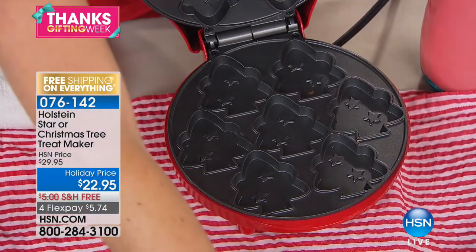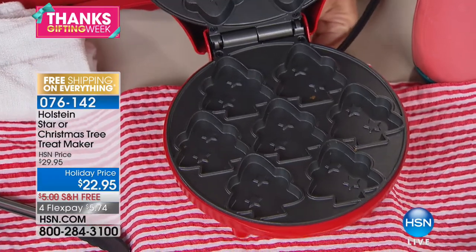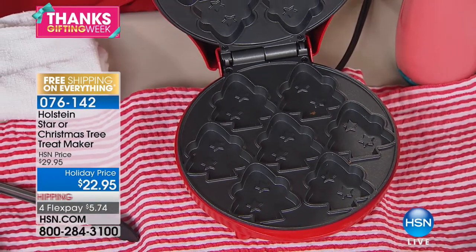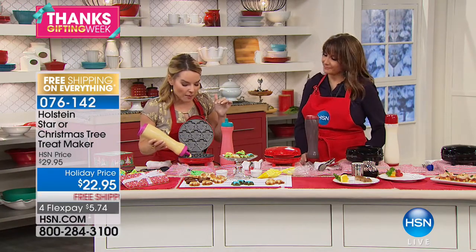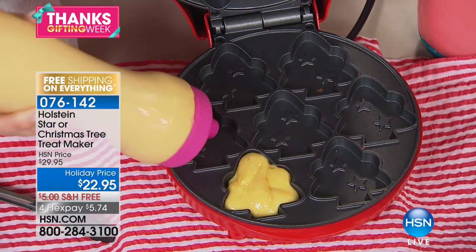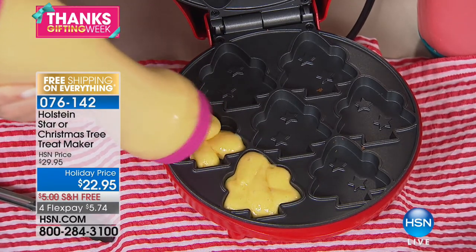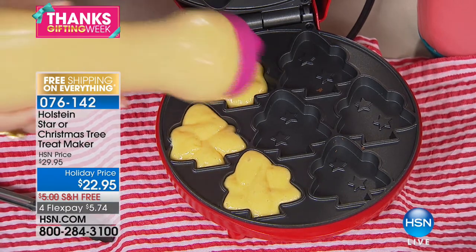You can pop these out in minutes and have them on the table ready to go. Holstein is about making it easy in the kitchen. I'm going to show you how to fill these — there are nonstick top and bottom, which means you can go from one batch to the next super fast. You saw how I just took my last batch out and I'm already ready to continue.